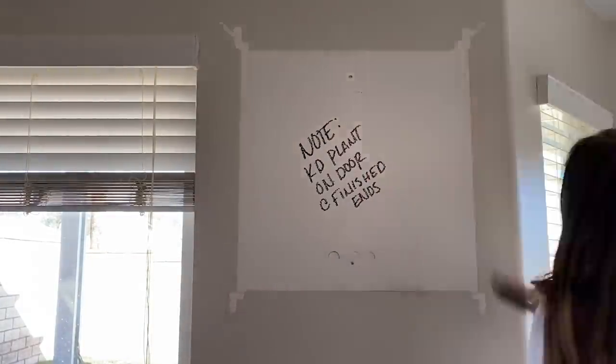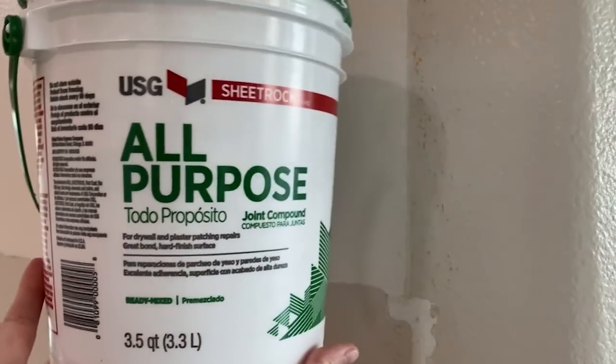I sanded down some of the paint seams and then used this joint compound to fill in the areas that needed it. I really love this stuff because it doesn't need to be sanded down. You can just smooth it out with a damp cloth and avoid the dusty mess of sanding. I use it for all my drywall patching needs.